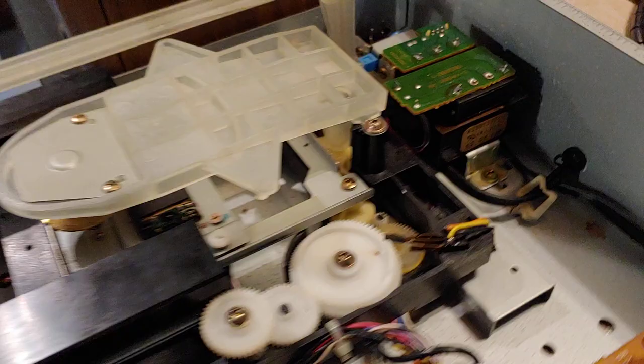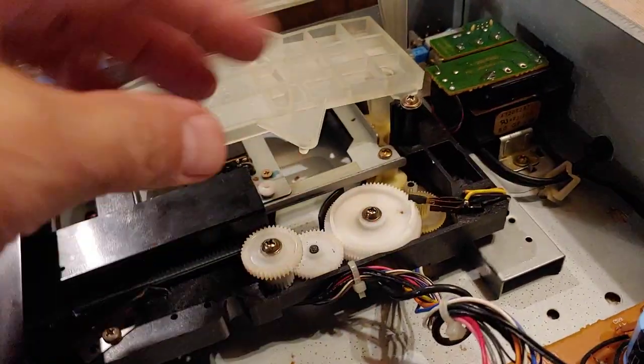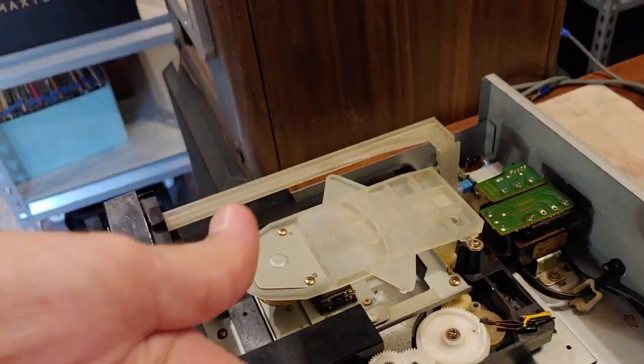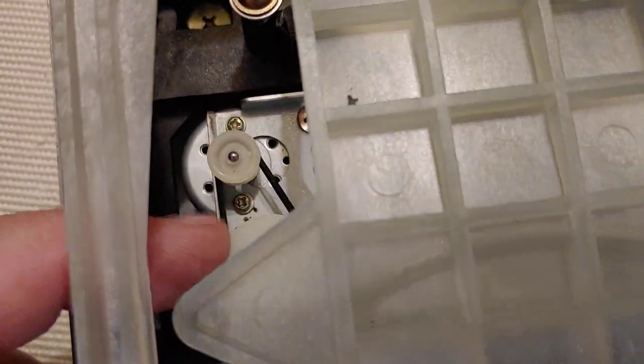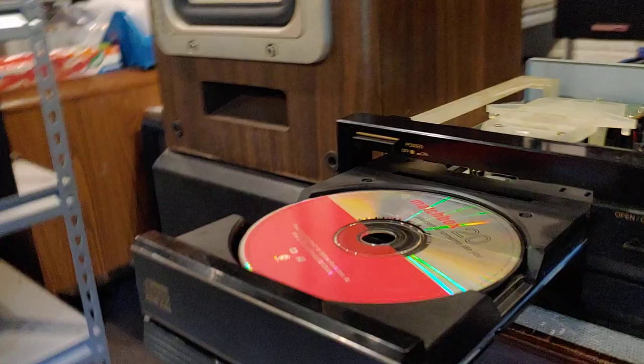But this one's nice and smooth. I replaced two belts. There's a belt for the open/close mechanism, which I had to replace — it's underneath. You have to pop the whole thing, flip it, and take it apart; it's not easy to get to that belt at all. The other belt's easy to get to — it's right here for the spin drive to spin the disc up.